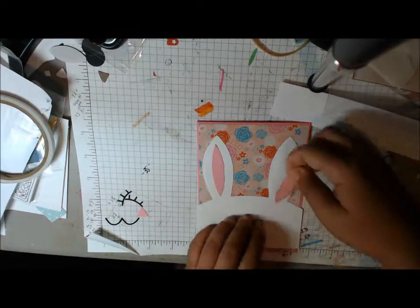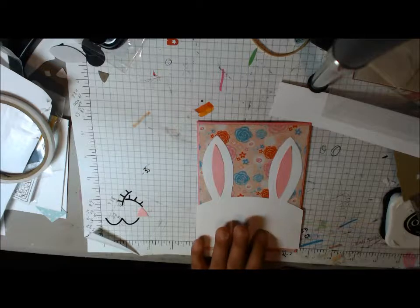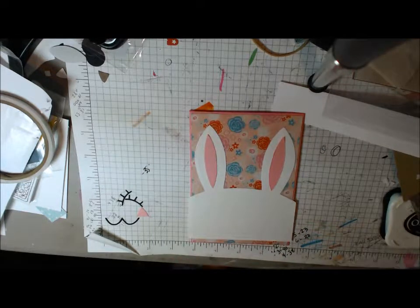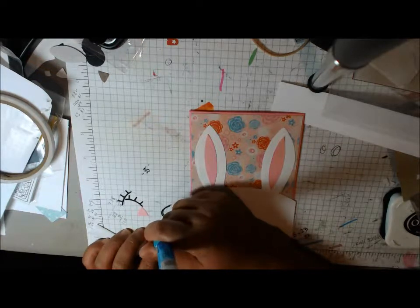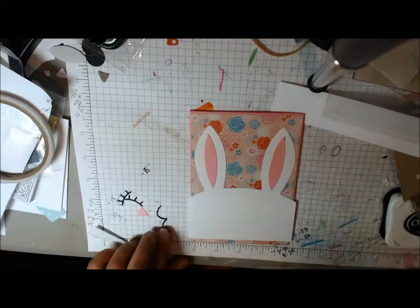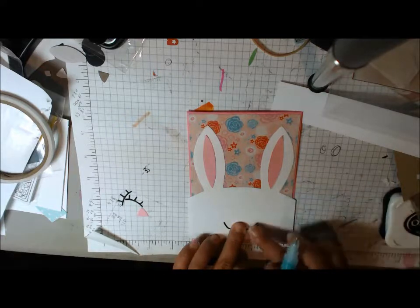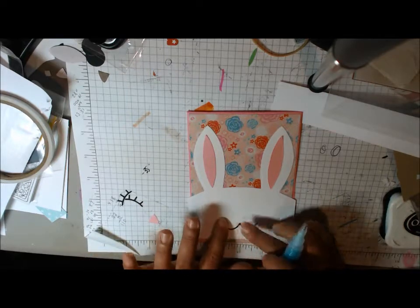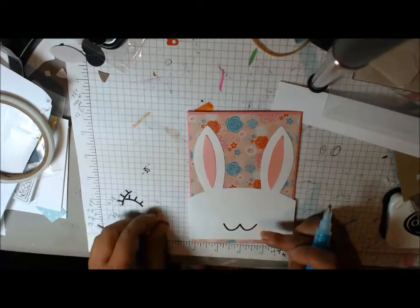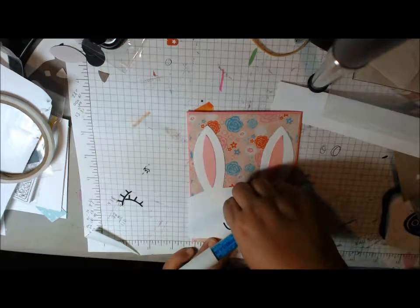Alrighty, here we go. If you have a child who wears a size two to size ten, I really recommend Made Every Day. It's a blog, but she also has a YouTube channel and she has the most awesome, easiest pattern in the world to make shorts — basic shorts with a pocket. They're very easy to sew up and fit really, really cute. This is what I used last year. Even if you're a beginning sewer like me or a really experienced sewer who just wants to whip something together, there are very detailed directions, which is really helpful.